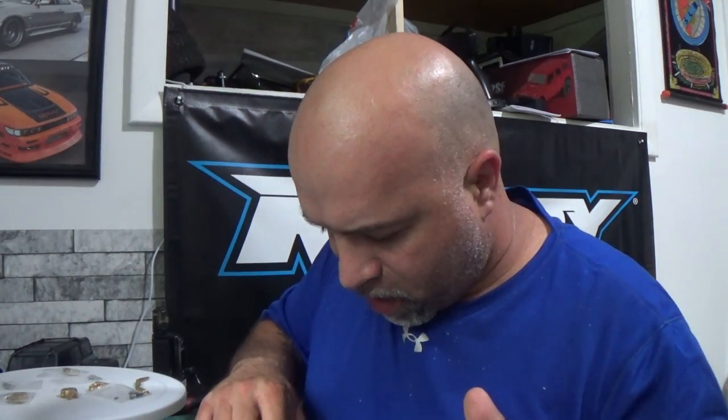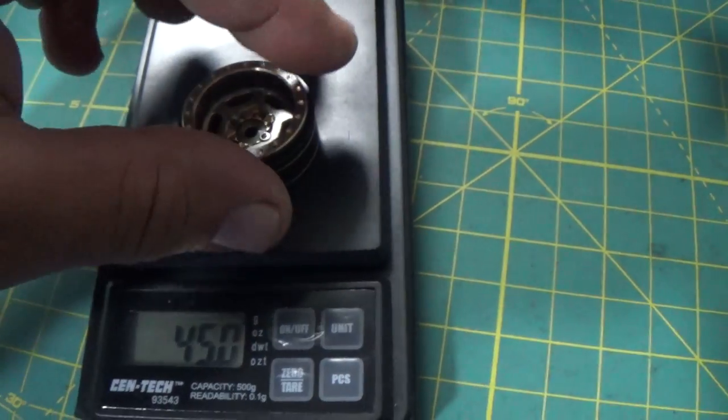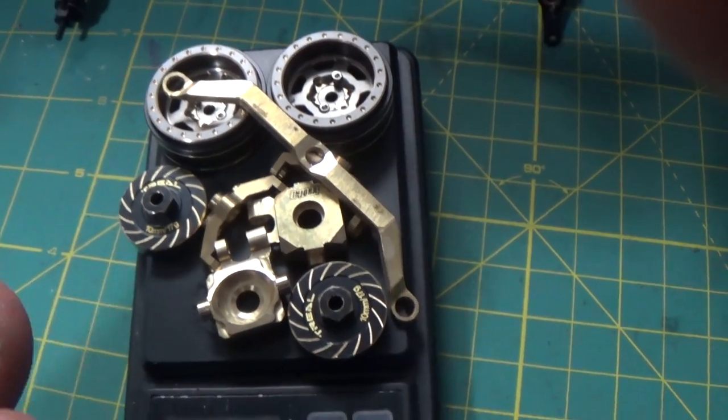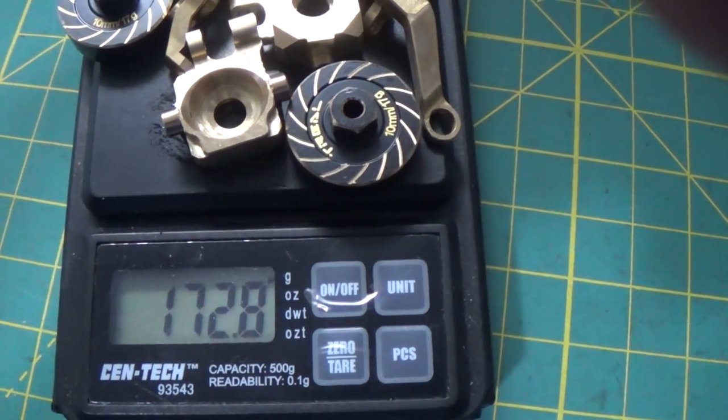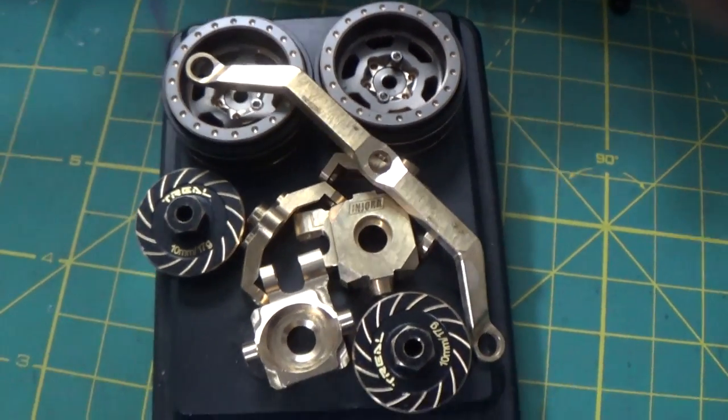What I'm going to do right now is weight everything to see what it weighs. Starting with the wheels — I want everything in grams. Just one wheel alone is 45 grams. So the whole front end of the Bronco, just the weight alone for the front, is going to come out to 172.8 grams with all of this that's going to be on the front.